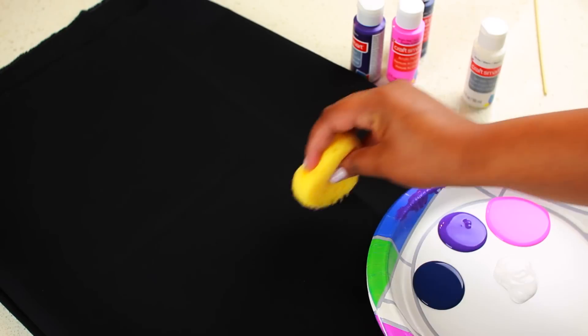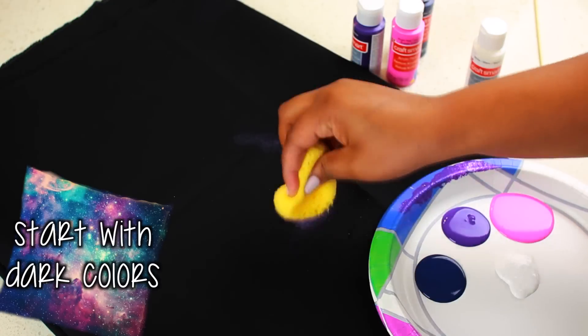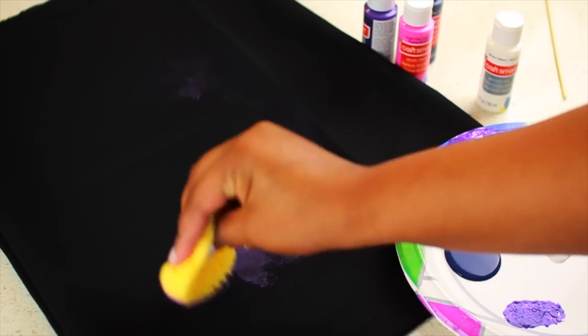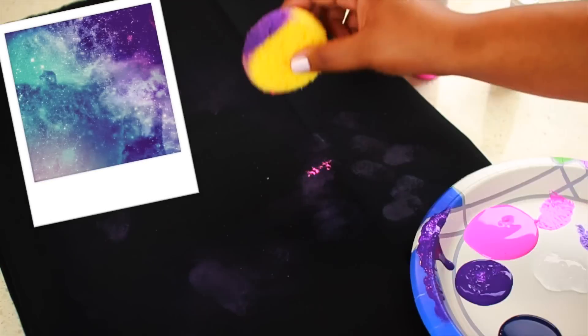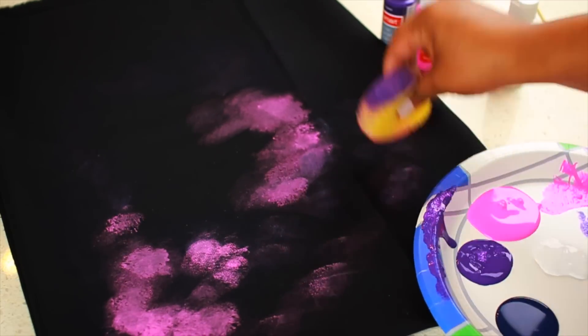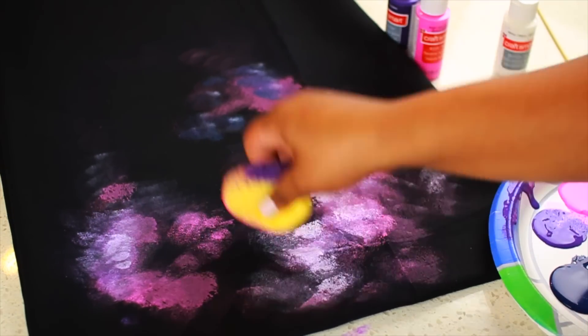Start out by dipping your sponge into one of the darker paint colors and then kind of sponge off the excess. Think space thoughts when you're doing this — you can look at a picture of a galaxy to help you out. I'm kind of starting in a circular section and then adding the lighter colors as I go, so you just want to dab it in and work from dark to light.